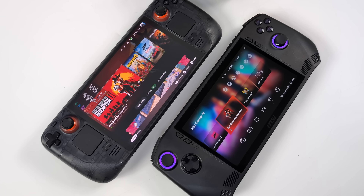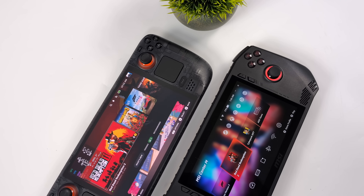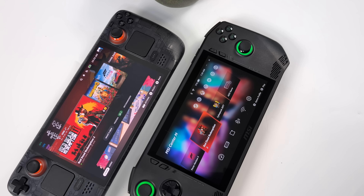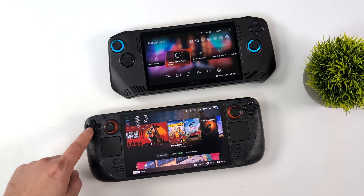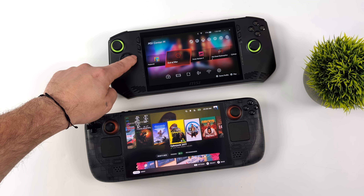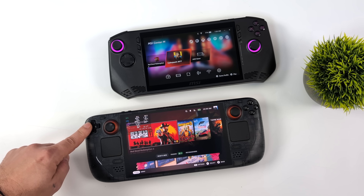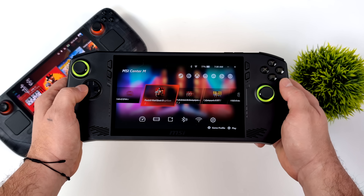Hey, what's going on everybody? It's ETA Prime back here again. Today we're going to be putting the Steam Deck OLED up against the all new MSI Claw. The version we're taking a look at has the Intel Core Ultra 7 155H, so it is the higher end version. If you're interested in seeing a comparison between the Steam Deck and the 135H version, let me know in the comments below, but we're going to go ahead and jump right into it.